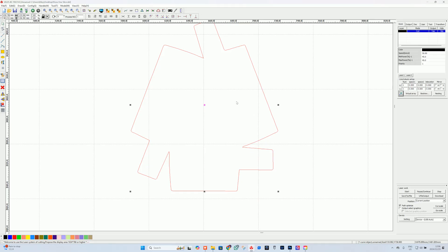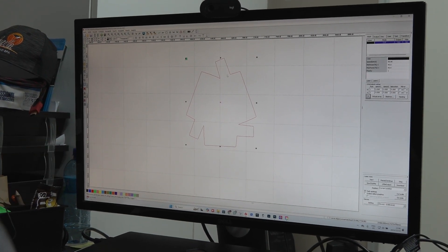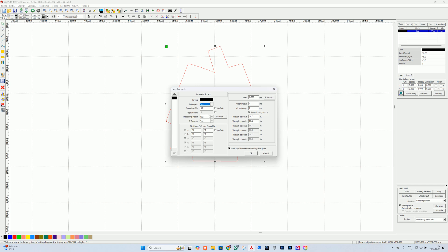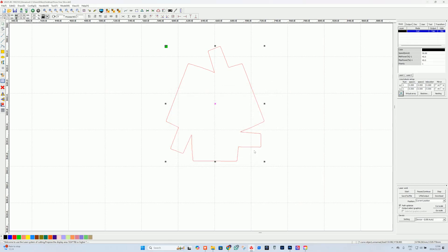We've imported our laser cut artwork as a DXF. If you want to change the size, go to the corner, make sure your lock tool is on, and adjust the size there. Double-click to change the settings — it is a cut, blowing option on, move at 50 millimeters per second at 45 percent power. Then save to a U file on USB and go ahead and cut once we've printed our artwork. Now we've done everything for the artwork side — grab the cardboard and go straight to a UV printer to start printing.